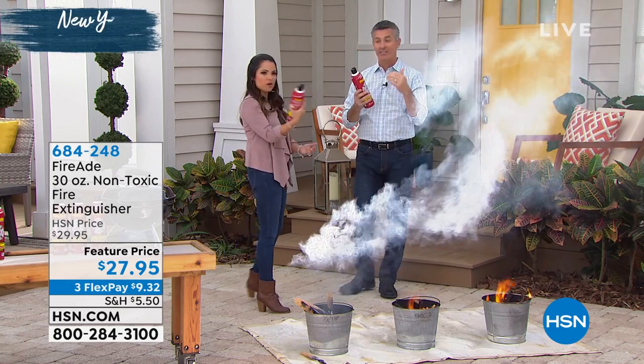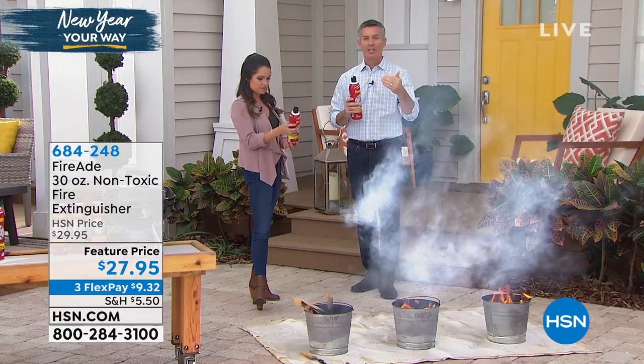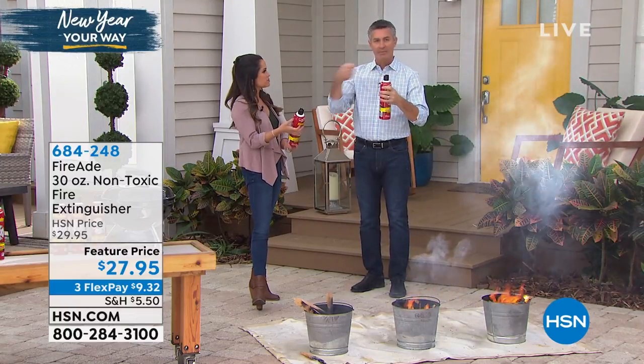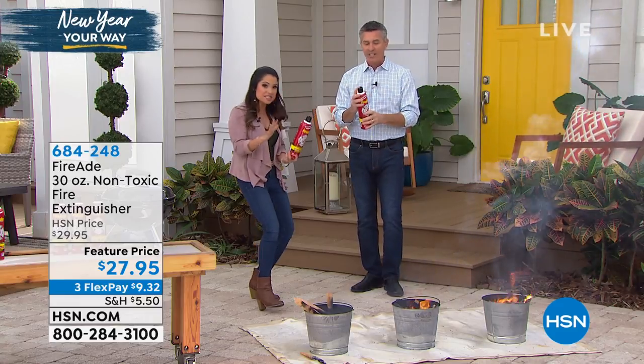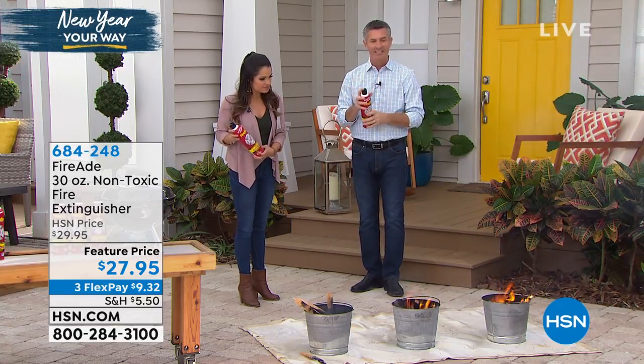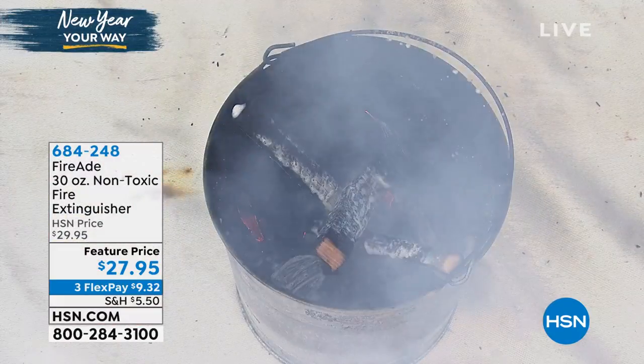Over 7,000 fire stations are using this, and now it's available for you. It's easier, it's so simple. When you think about a fire extinguisher, they can be bigger, they can be complicated — you have to break the tab, pull the pin, and figure it out. Read the directions. Here, you have at least seven different things at home that have the exact same mechanism where you're just going to push and get that spray just like that.